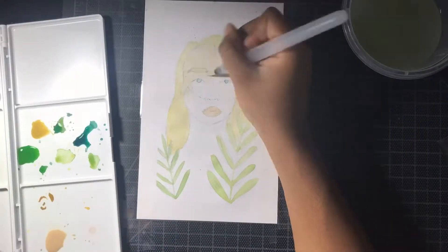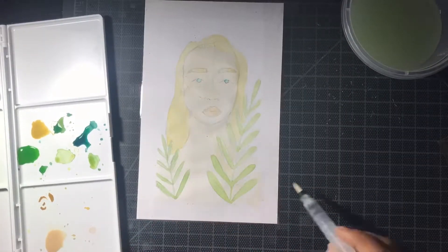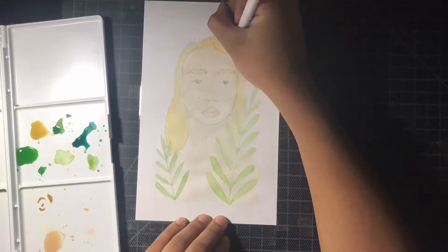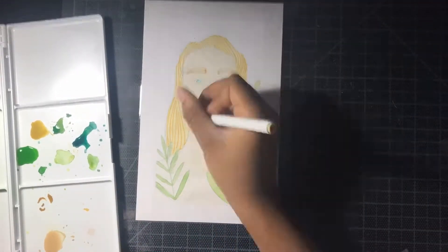I didn't actually have a plan for this, which I'm kind of glad about. I just got right on the paper and started sketching out, and this is what I ended up with. I'm very glad because usually when I use watercolors this paper tends to really wrinkle up, but it didn't really do that today.